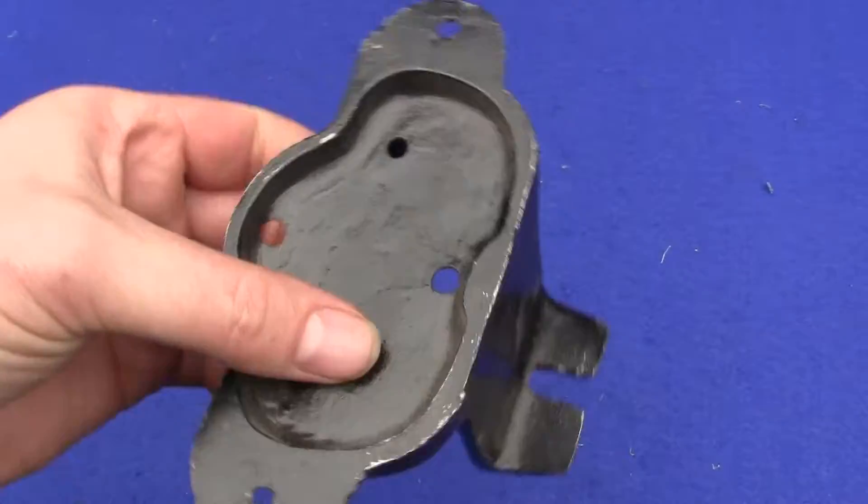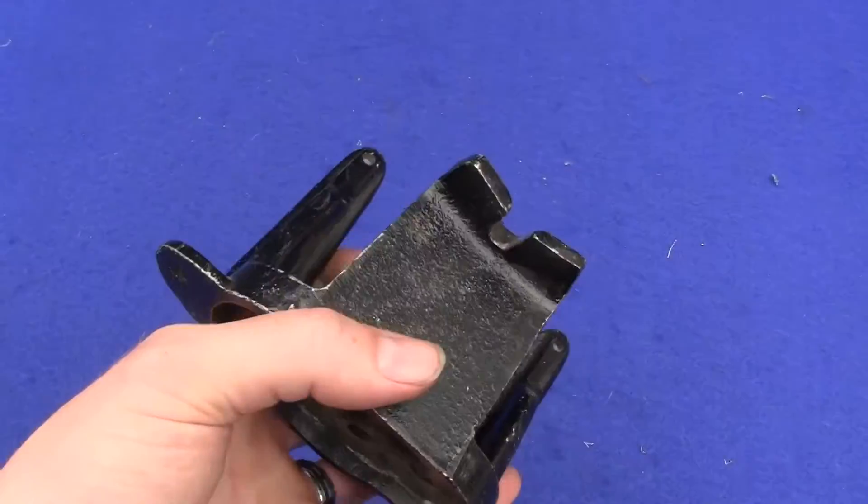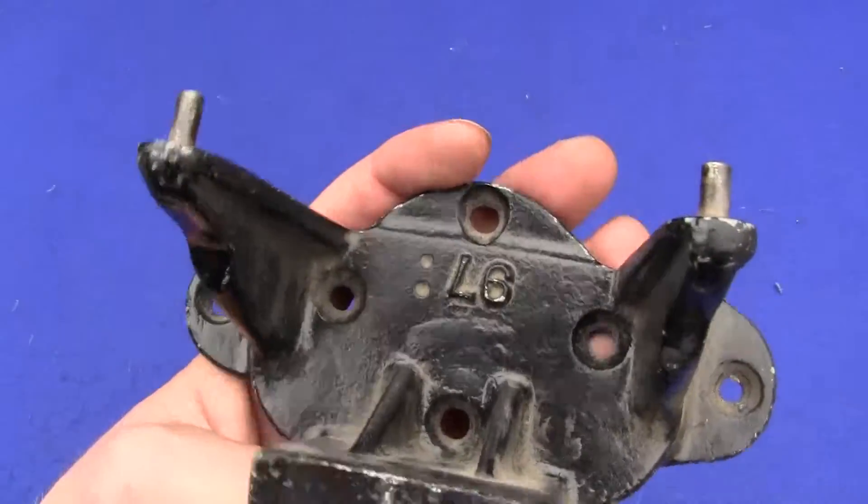It is original, cast out of aluminum, stamp number 97.